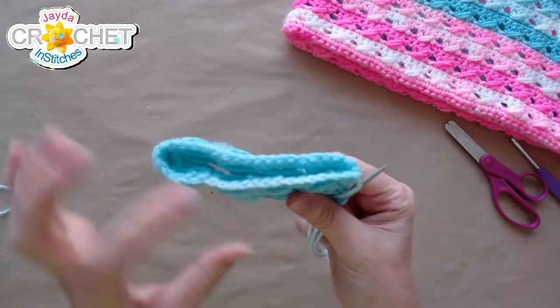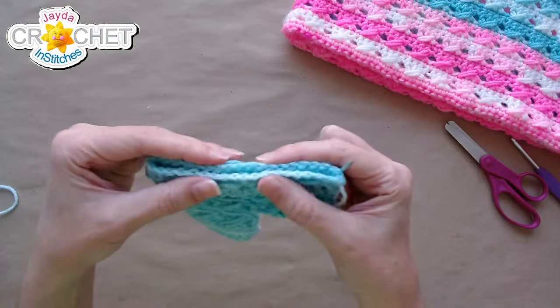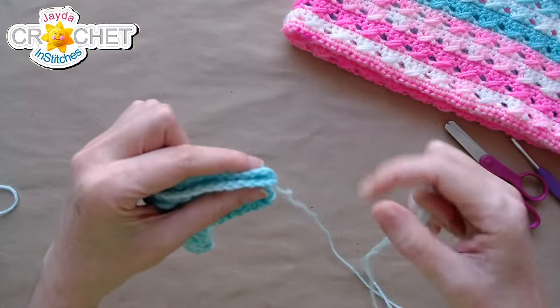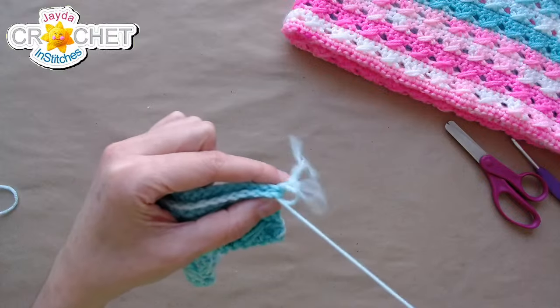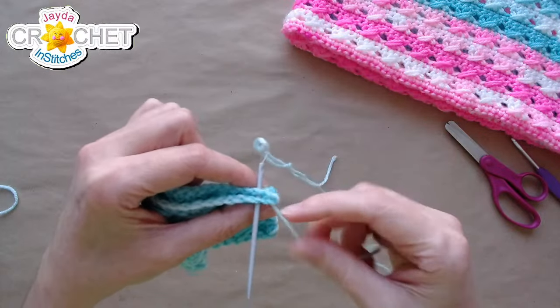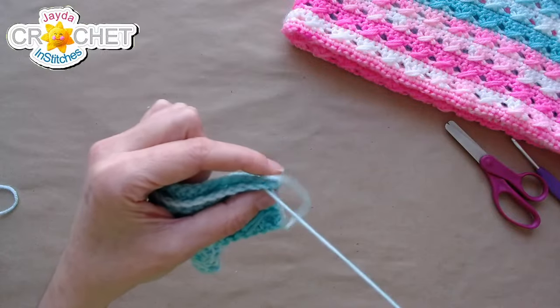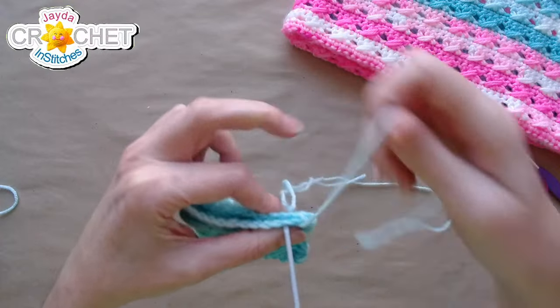Once you get to the bottom you're looking at your foundation chains — just pinch the bottom shut and stitch through pairs of foundation chains all the way back. Just like the top of the foot, it's nice and easy — just look for those pairs of foundation chains all the way along.